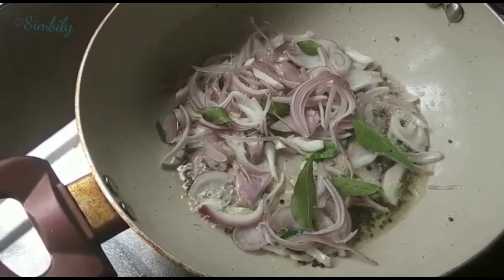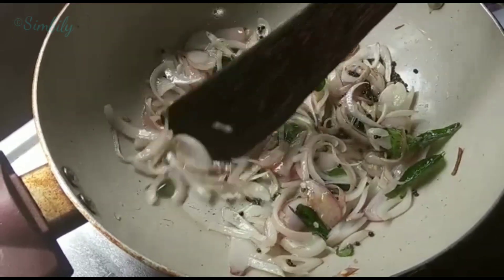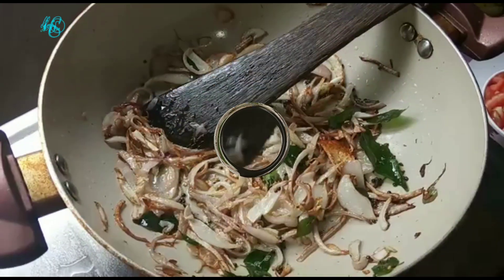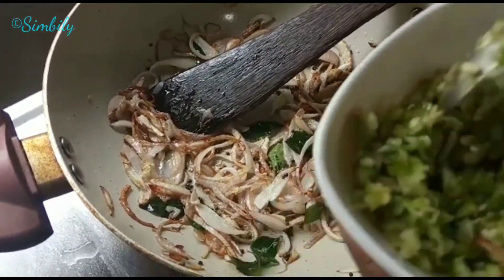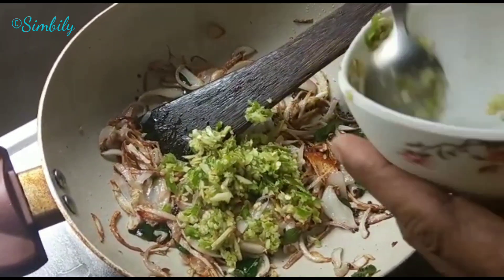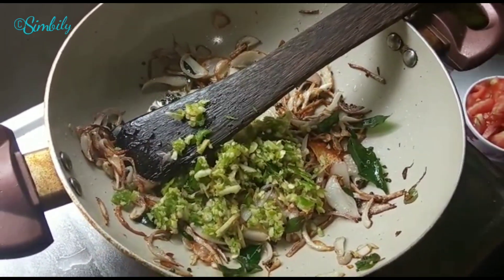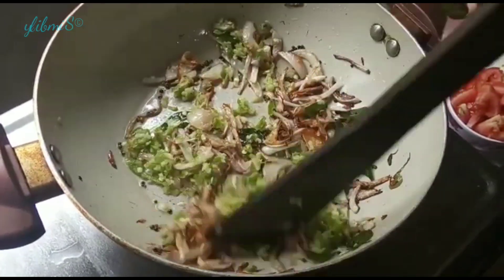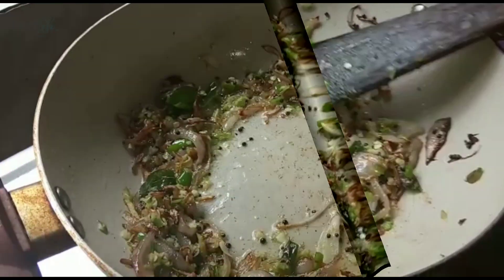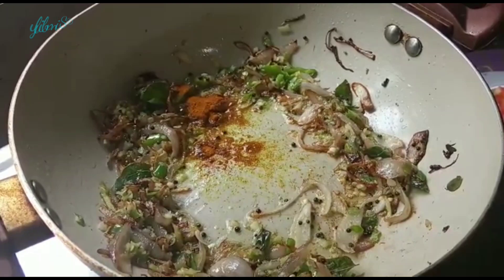I'm going to pour the spoon in my cup, add it into a flavor. I put it in a specific way to tone the spoon. We add the spoon to the mix. Now, let's do a small teaspoon of the oil. Once the oil comes in, let's take a small teaspoon of the oil.